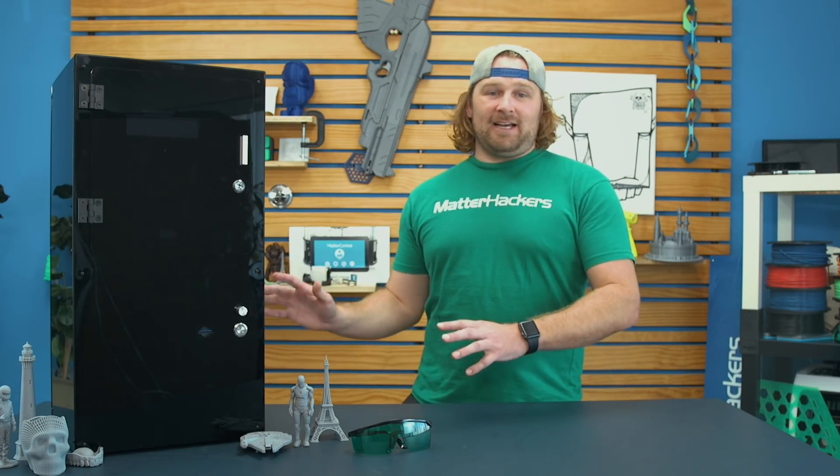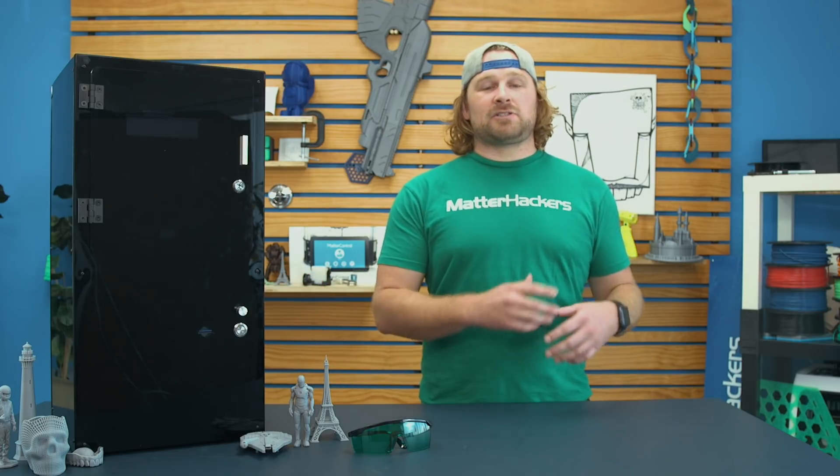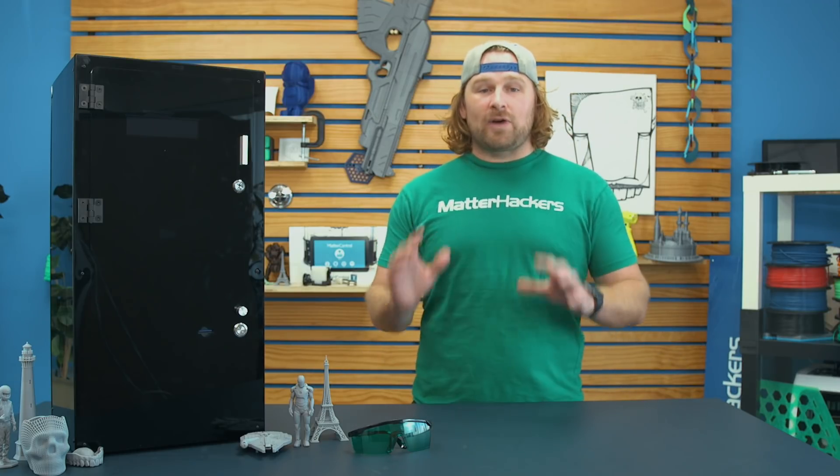The Moai is a laser SLA 3D printer. It comes as a kit, so the cost is super reduced, especially compared to other SLA printers in its category. It's a great place to get started.